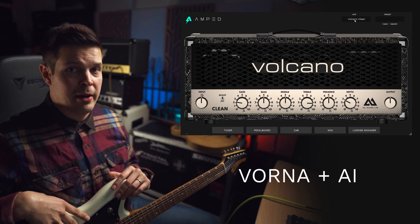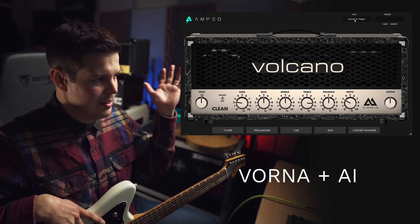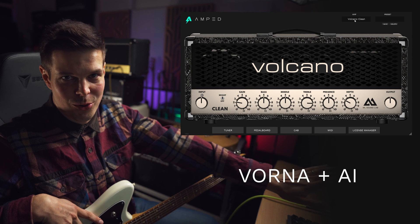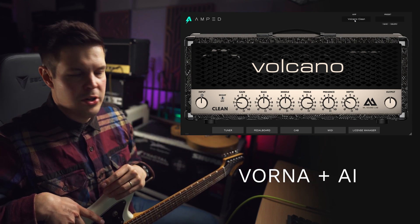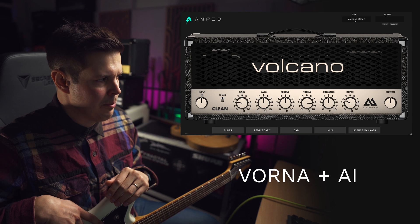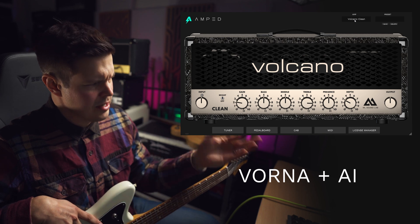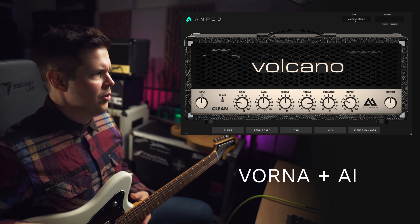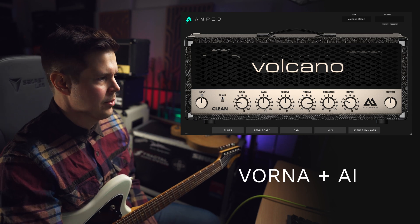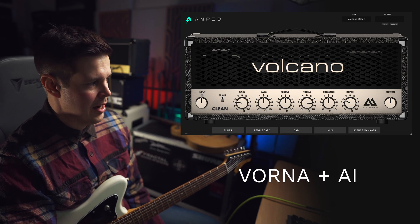There's nothing bad about Vorna, by the way — this doesn't mean that Vorna modeling was bad. I still couldn't pass the blind tests between Vorna versus the real amplifiers, just like I can't pass those tests anymore with this. It's just a very different way of doing things. Quite many people in the industry have been talking about this — there's a deeper understanding of how an amplifier works, all the different harmonics, how things like rolling off the volume on your guitar and things like that staying authentic. How all that works is so much easier and clearer with AI-based amp modeling, and I'm very satisfied with the results.